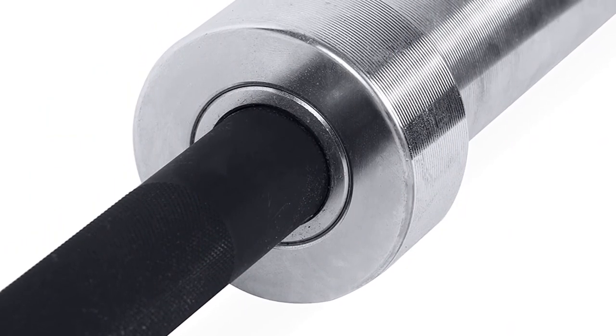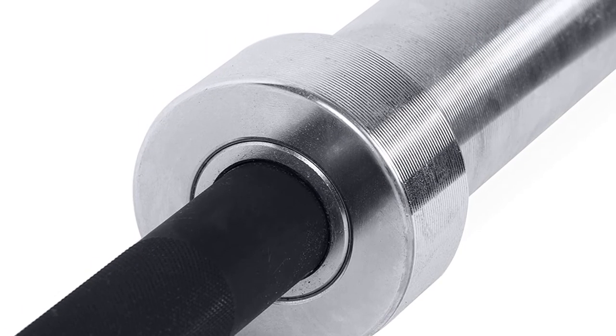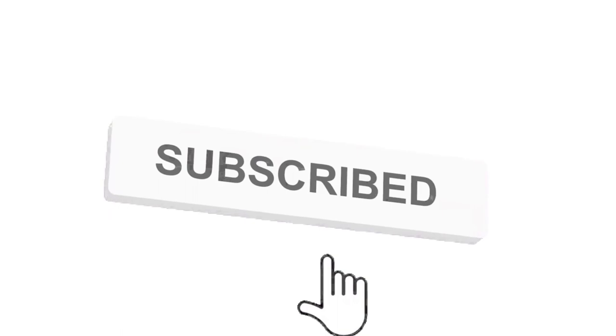Make sure to check the links in the description below. That's all for this review. Feel free to share your feedback — like, comment, and share our video. Do subscribe and hit the bell icon to get more videos like this in the future.